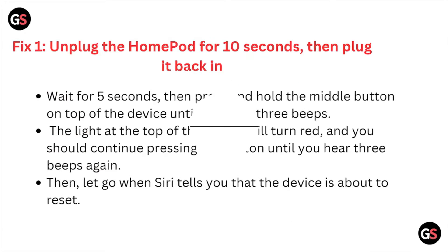Fix number one: unplug the HomePod for 10 seconds, then plug it back in. Wait 5 to 10 seconds, then press and hold the middle button on the top of the device until you hear three beeps. The light at the top will turn red. Continue pressing the button until you hear three beeps again, then let go. Siri tells you the device is about to reset.